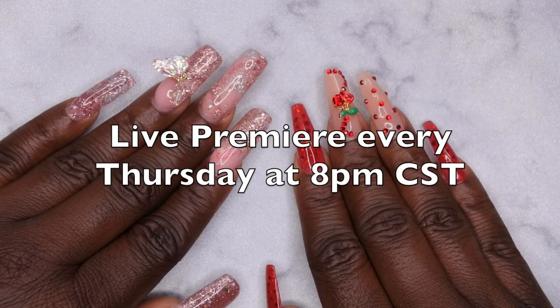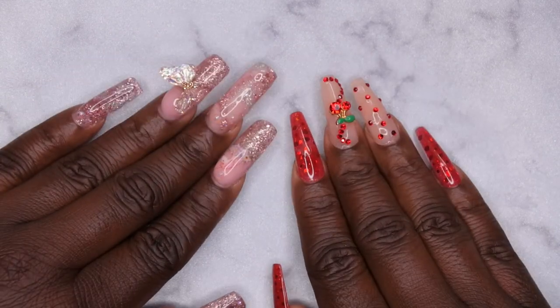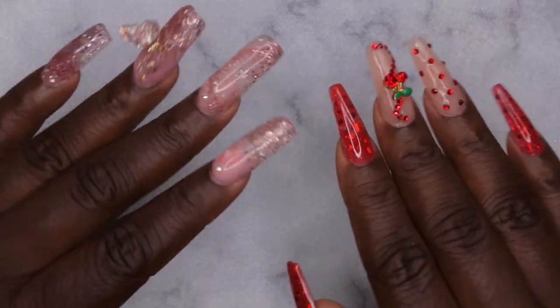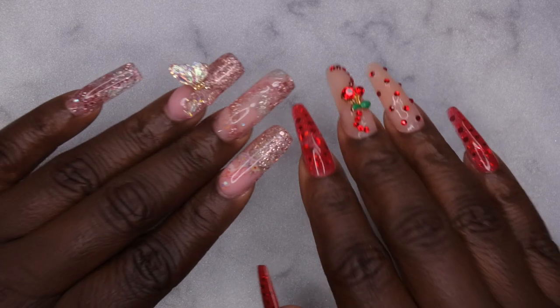I do upload every Tuesday, Thursday, and Saturday. Thursdays in particular are my Nail Therapy Thursday premieres where I tune in live with you all as you watch me do my nails. If you like what you saw here, definitely stick around and join the happy family — I'd love to have you. As always, leave some love in the comments down below and I'll see you in my next video. I hope you all have a wonderful, awesome, spectacular day — bye!